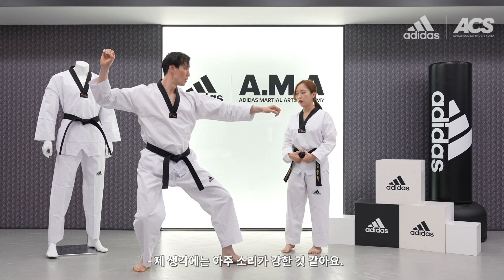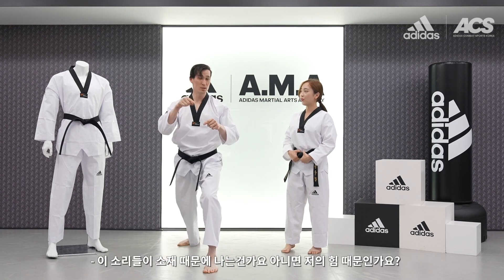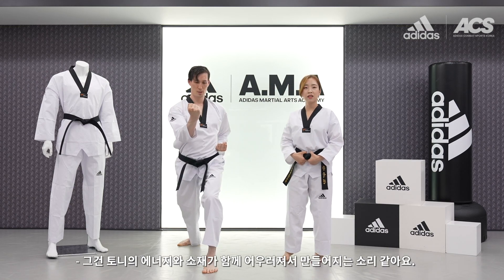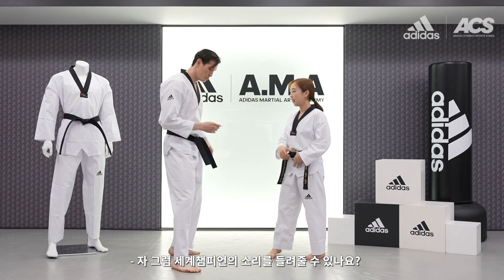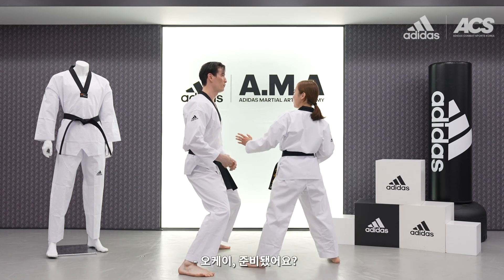I think it's very powerful. I'll try my best. Is this the sound from the material, or just because of my power? I think this is a combination of the material and your energy. World champion Kang Yujin — can you check the sound? Okay, are you ready? Yeah.